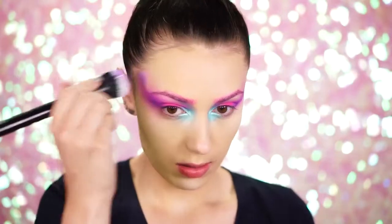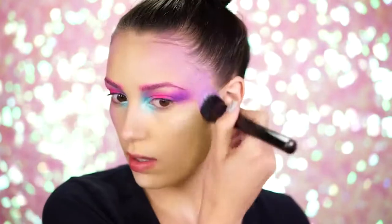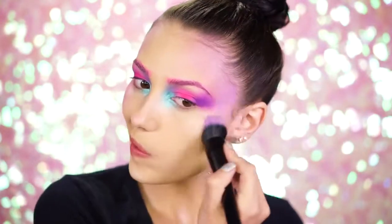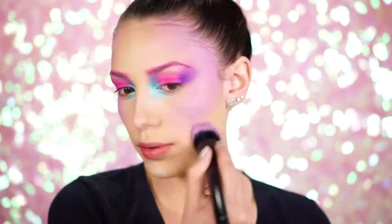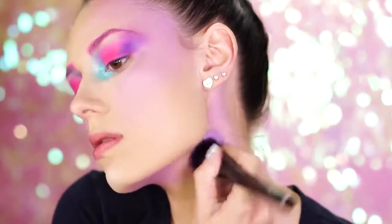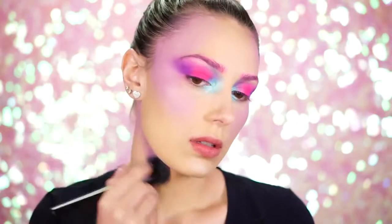Going back into the Wildcat palette, pick up the lavender cream color and start to dab this into the sides of your forehead and down into the cheeks. These are the areas you would normally apply bronzer — just apply this the same way except a lot more heavy-handed. The best way to describe it is a C shape. Always make sure you go back in under your jaw and also down your neck with these same shades.